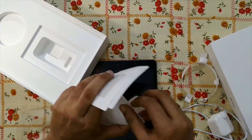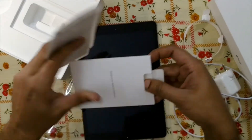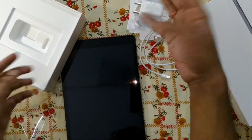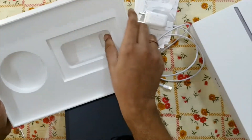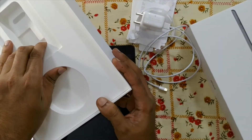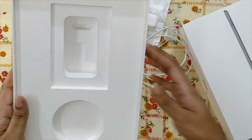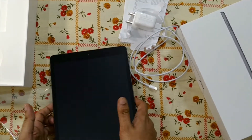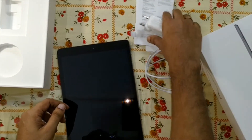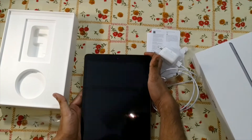There are some other papers — likely warranty-related documents. Since I bought it from Flipkart, you have to use the Flipkart invoice. If there is any problem with the iPad, you have to contact the Apple service center directly, as Flipkart will not be responsible. However, within the replacement period, Flipkart can assist you in replacing the unit.